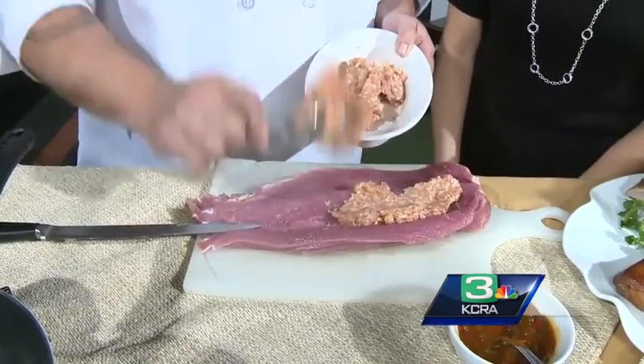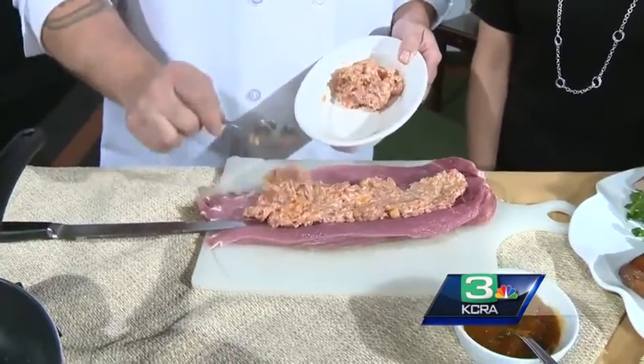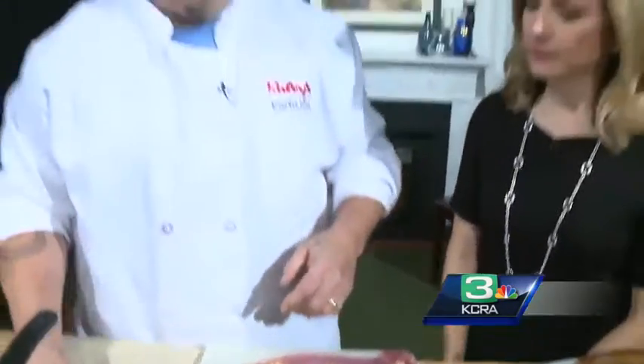That's a good tip. So butchers really don't mind if you ask them to do something like that? No, absolutely not. That's their craft, and usually they have fun doing it. A lot of places don't do it as much anymore, but I think all the markets are getting back into it.